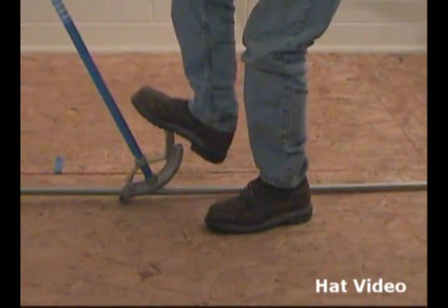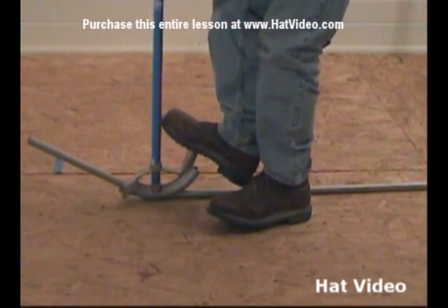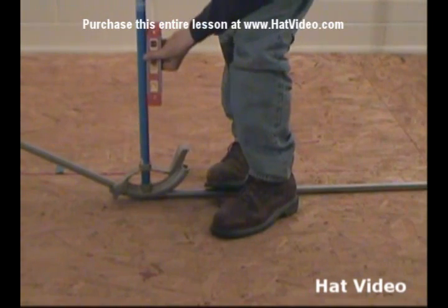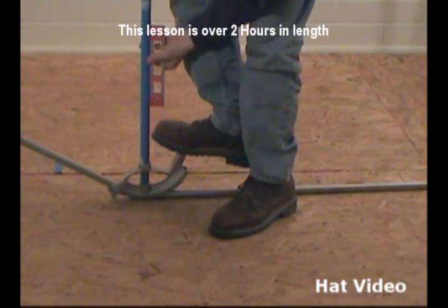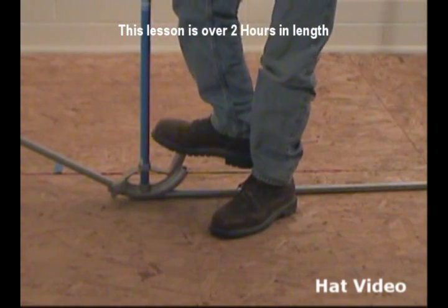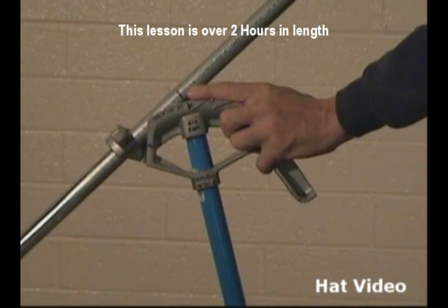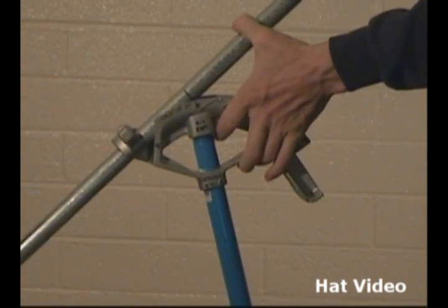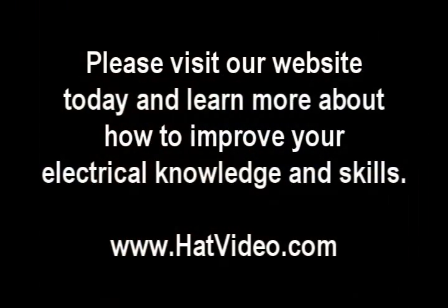So let's mark our pipe once again. It's a 30 degree angle — we make our bend until our bender handle is straight up and down. We line up our pipe. I'm going to use the trick again where I start as an air bend, and then flip the conduit over and get it on the floor.